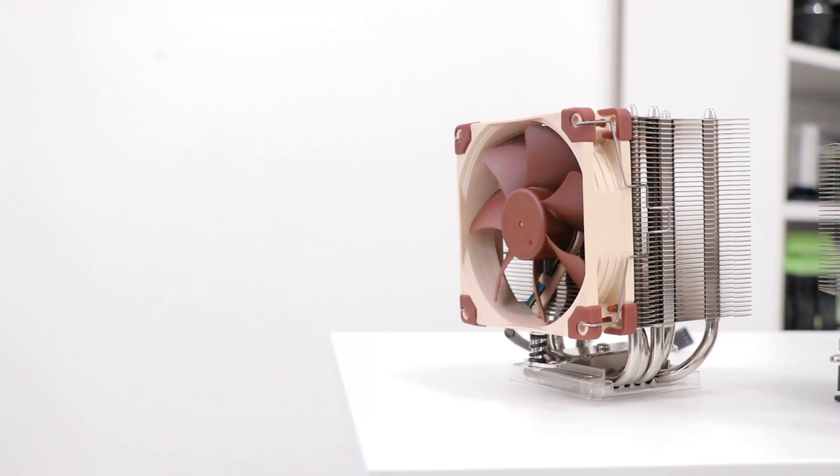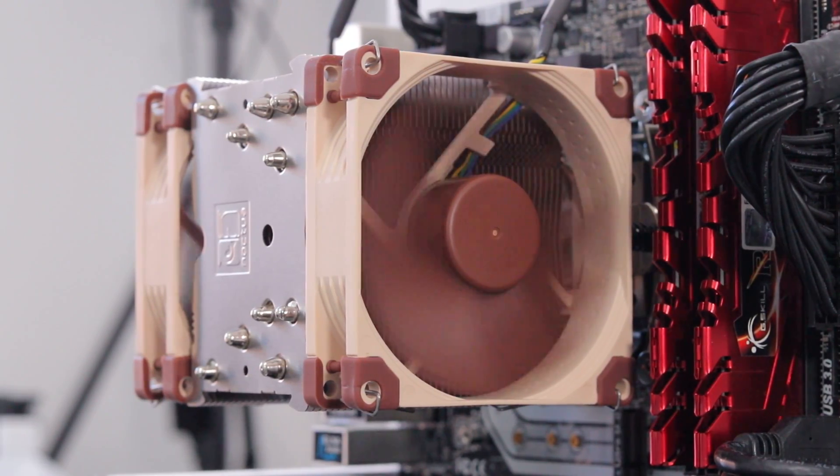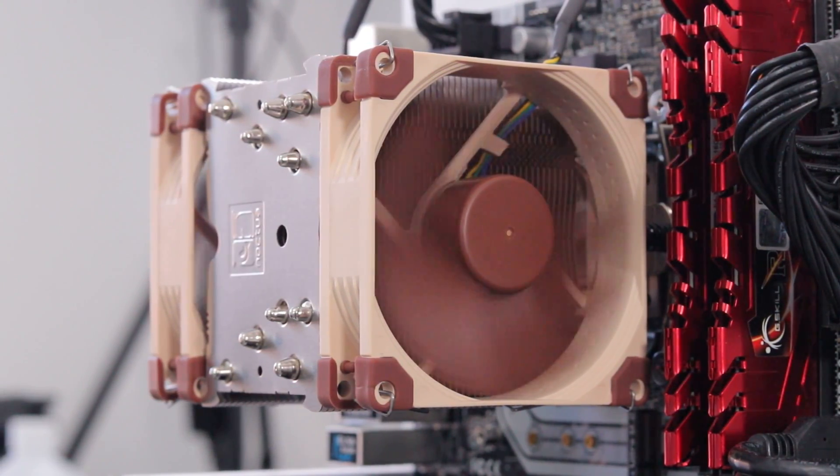Hello there, Evie here. Let's talk single versus dual fan coolers and, more importantly, which one performs better. First we should start with the why for dual fan coolers, or at least the supposed why.